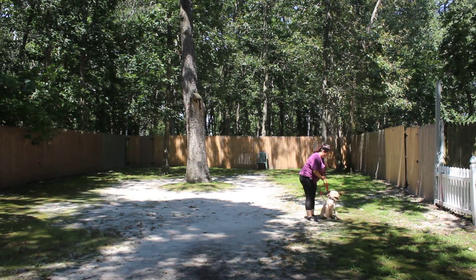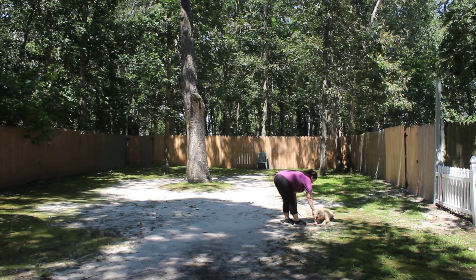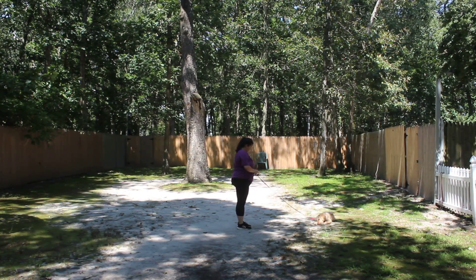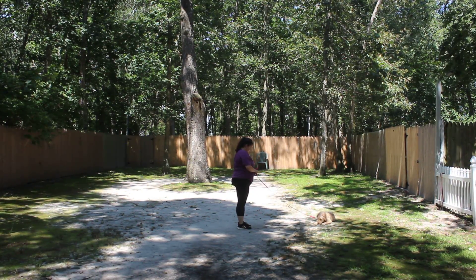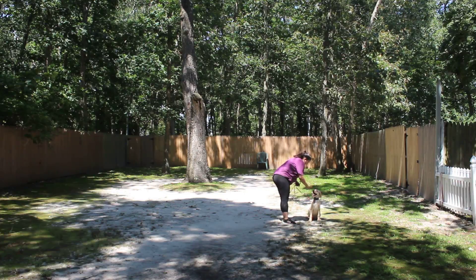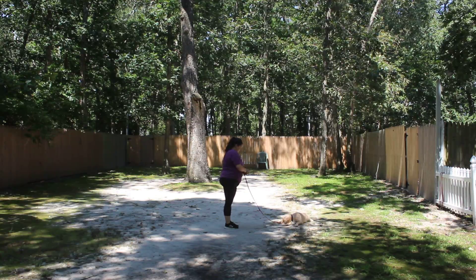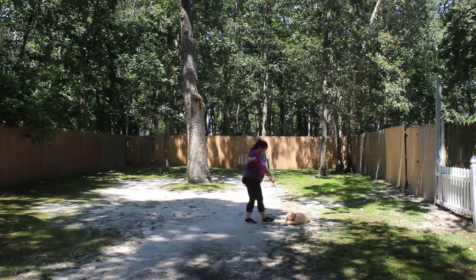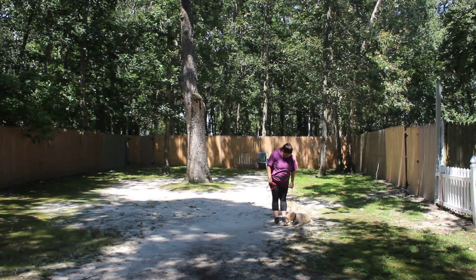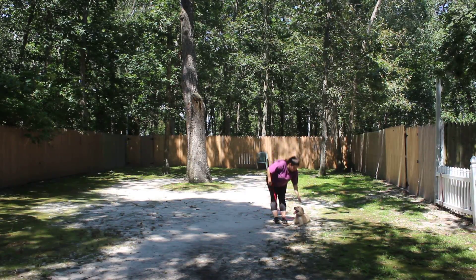Now we've demonstrated for you Scout's formal on-leash obedience commands: her heel, her auto-sit, her sit-stay, her down from a heel, her down from a distance, and her come. These are the exercises that I want you to perfect with her for the first few weeks that she's at home. Please stay in touch with us with any questions or concerns. We have enjoyed her — she's a little bit of a challenge, but she did a good job and we will see you soon.